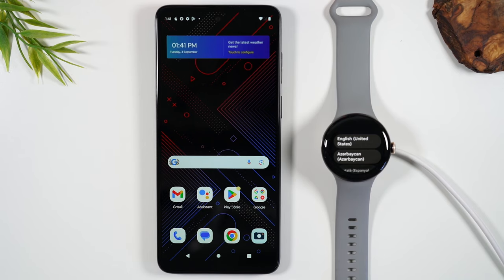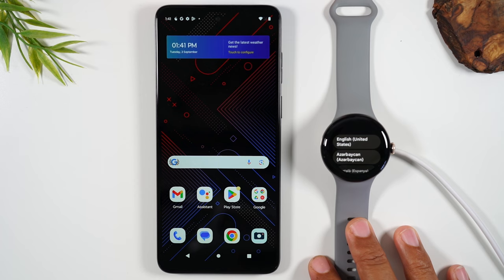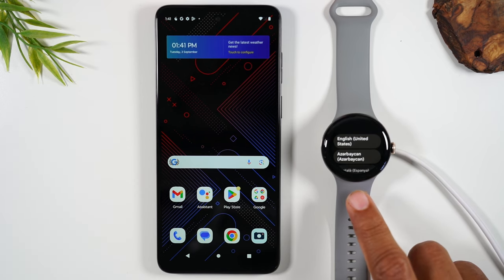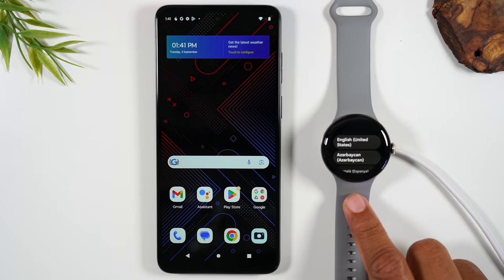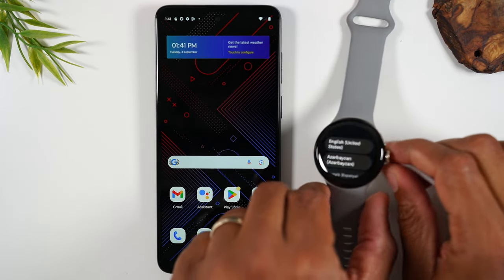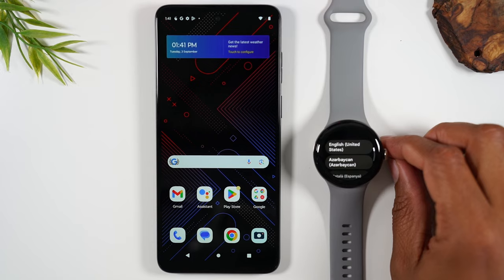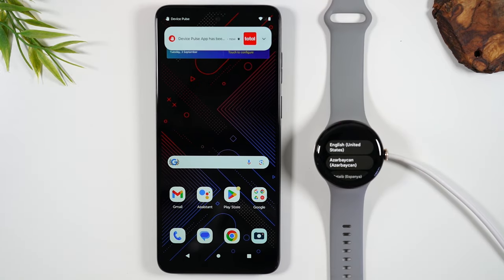Welcome into the video. I'm your tech guy Wayne and today I want to show you how to set up the Google Pixel Watch with any Android phone. To do this you simply need to first make sure your Pixel Watch is turned on. In this case I have it on the charger. The very first time you set it up you do want to put it on the charger and that will turn it on.